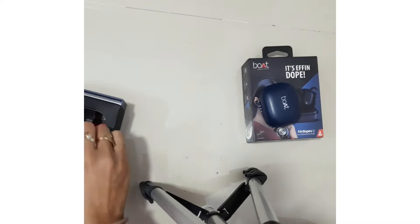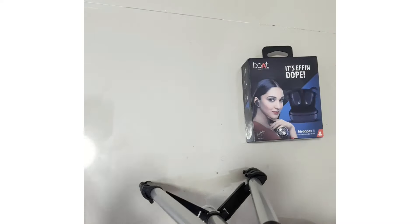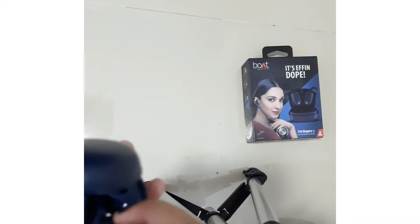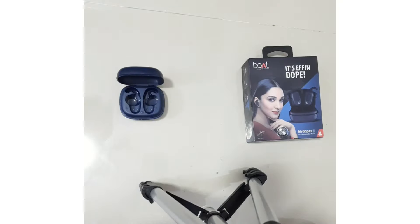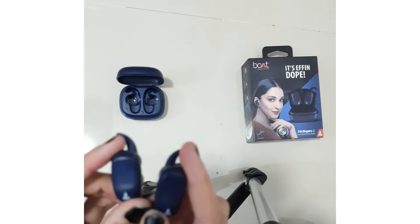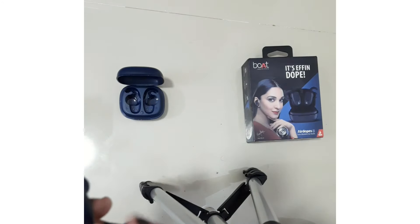Now let's see the main thing — this case and our Airdopes. Let's remove this. This is a very good lock system. I have put it on to show you the lock mechanism up close.